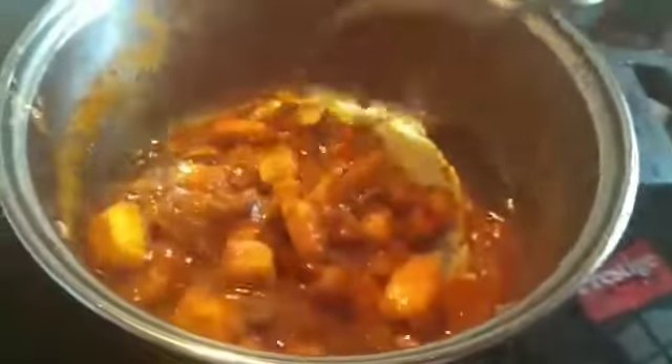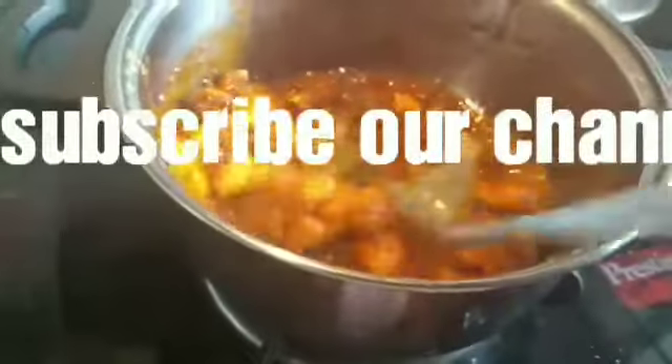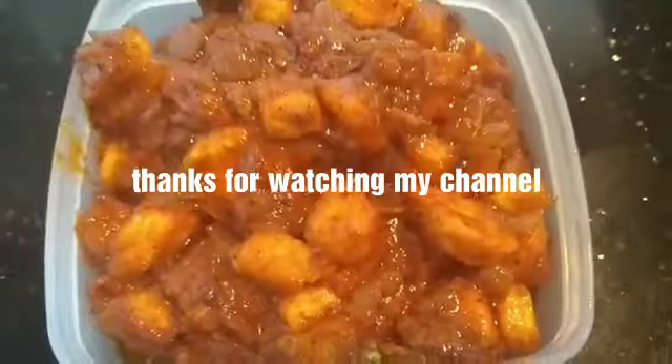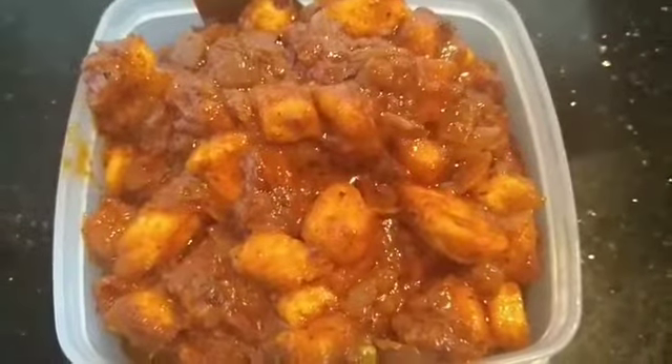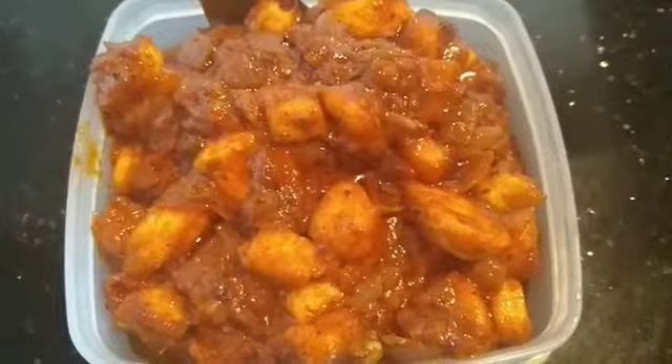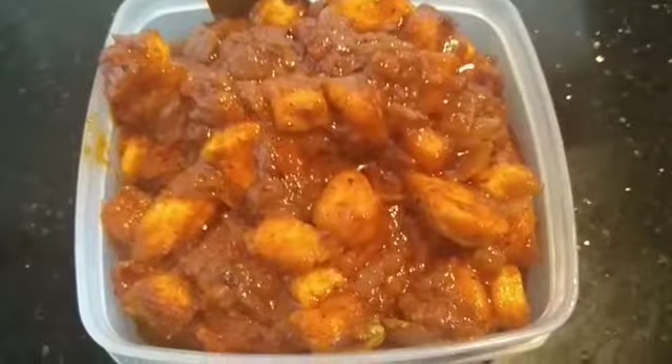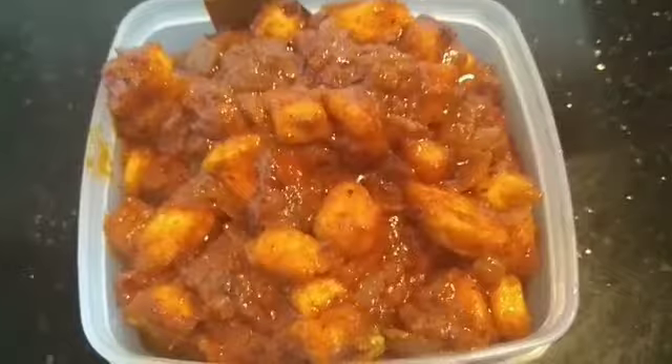The paneer masala is ready. It looks really nice and has a delicious taste. Please try it at home. This is a recipe without kaju or other nuts. I hope you like this recipe. See you in the next video. Bye bye!